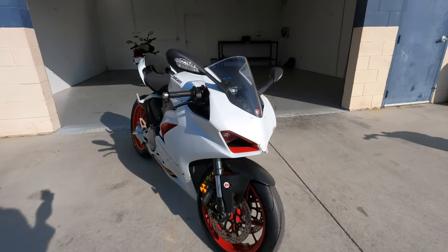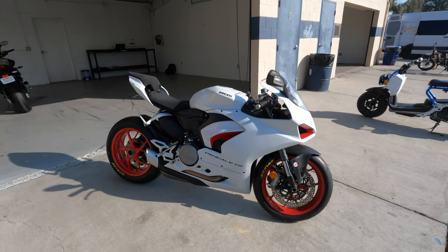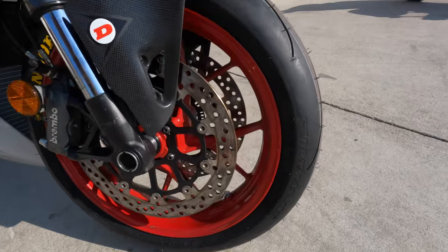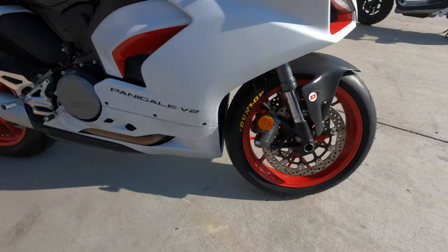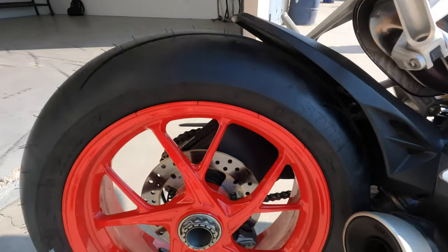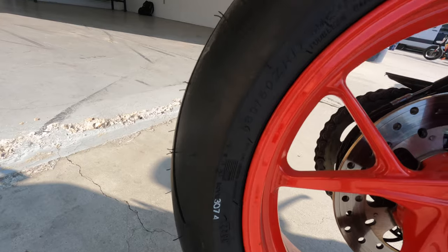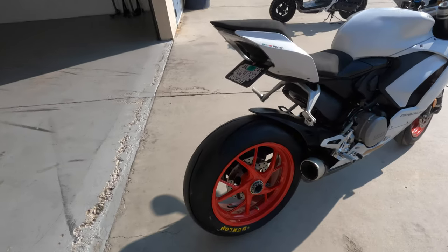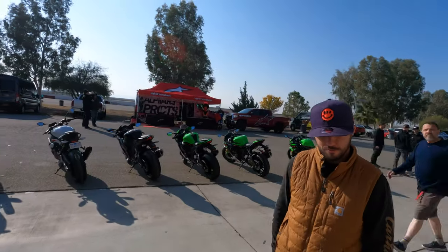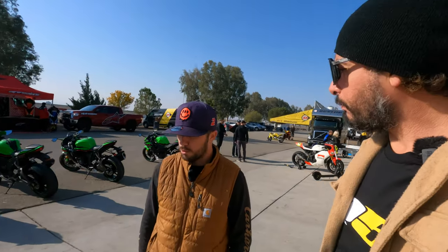How long have you had this Panigale V2? I got it at the beginning of the year, January this year. Nice, I like it. We have the Sport Max Q5s fitted — Ducati on Dunlops — 120/70-17 front with a Sport Max Q5 in sizing 180/60 rear. This tire is going to be a little bit taller than a 55, but they come with 180/60 on Pirellis as OEM on that bike. Q4s were 180/60 on it too, so I wanted to do the same thing just to get a good feel for them.